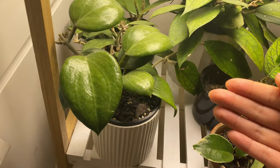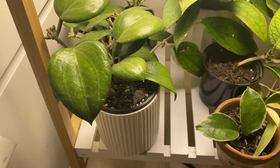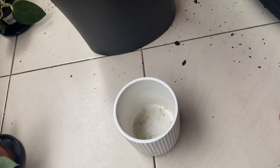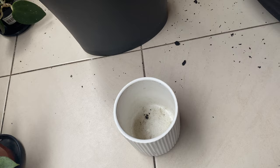With root mealybugs, they are a little bit different to normal mealybugs. They don't affect the foliage but they are all through the soil. When I have these, I completely take them out of all their pots and get rid of all the soil. Here I am just checking the roots, and as you can see there is a bit of fuzziness on them, which are the root mealybugs. I'm just getting rid of as much soil as I can and trying to get off the big clumps of dirt.